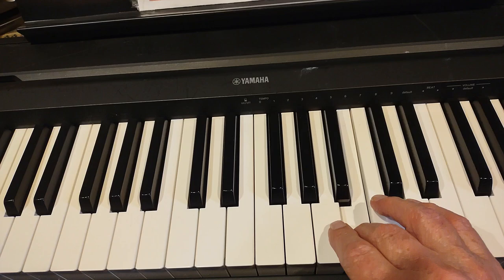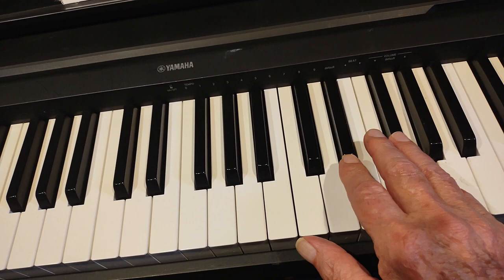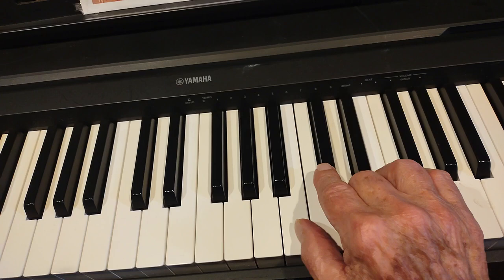Then we do that first part again: A, A, B, A, F sharp, E, D. And this time we go all the way up to the G — G, F sharp, E, D, B, C sharp, D, B.